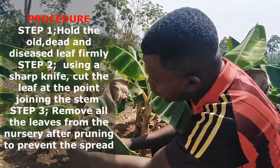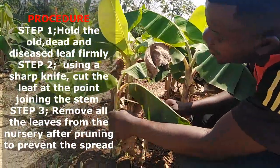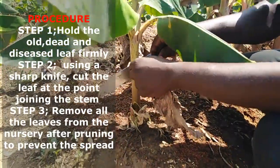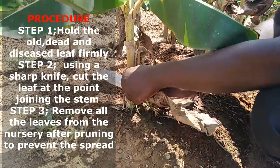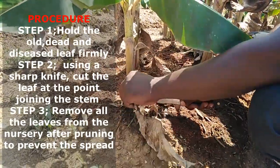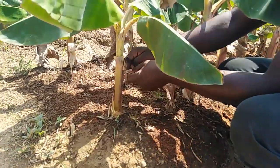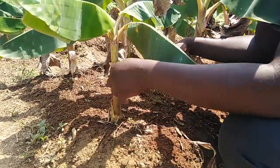We are removing them. You just hold the leaf firmly. If you don't take care, you are likely to injure the plant. Once you are doing the cutting — if you do it carelessly — you are going to cause mechanical injury to the plant, and it is likely to affect its growth.